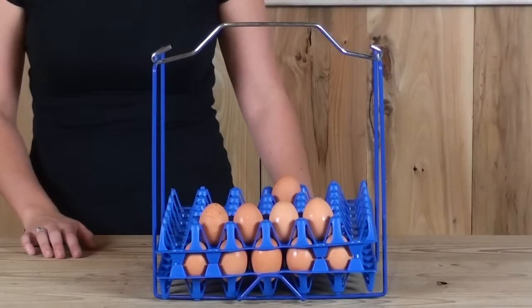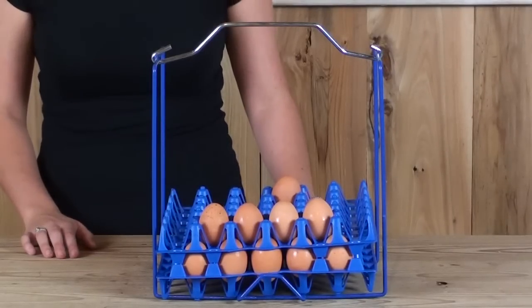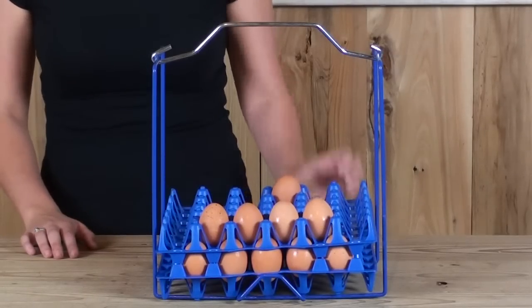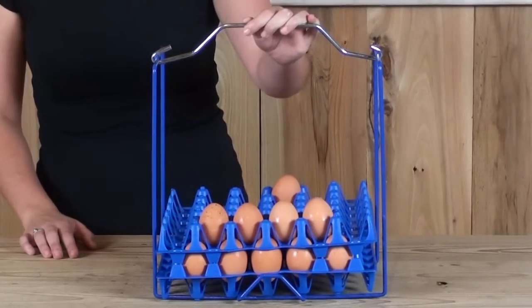It works for 20 and 30 egg chicken egg trays, WAS30, STK30, hardwood, and TEG20 turkey and duck egg trays. The handle is separate for easy carrying and can be removed. Egg trays are not included.